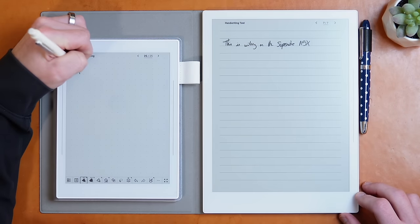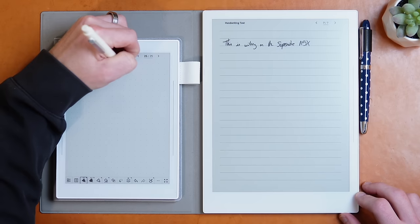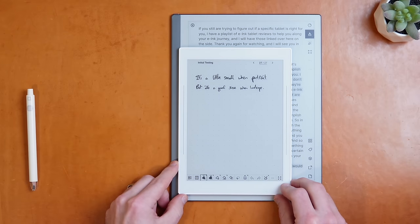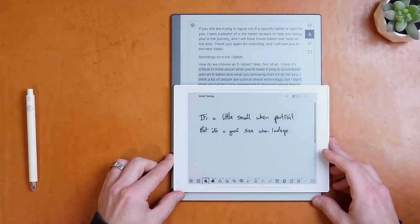In conclusion, the Supernote A6X2 Nomad is fantastic. They've taken what made the previous Supernote great and streamlined and refined the hell out of it, and most importantly made it an enjoyable writing experience, which was my biggest issue with the A5X. If its A6 size works for you, I have zero hesitation in recommending you go out and purchase this device. As for me, will this be replacing my Remarkable? Although the A6X2 feels like a tablet much bigger than its physical size, I still miss having a full-size writing space, so I'll be sticking with my Remarkable 2. But I don't think I'll be able to say that same thing when the inevitable A5X2 is released.